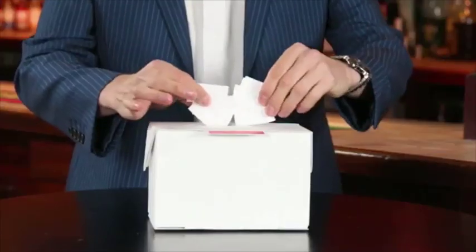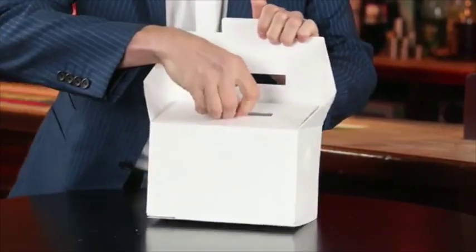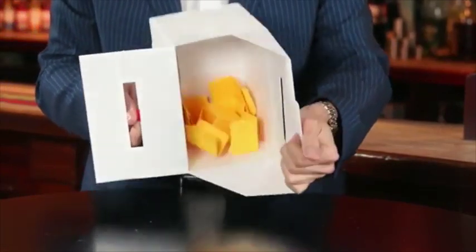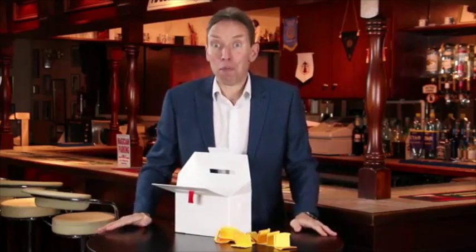Of paper — you've switched it as simply as that. You go nowhere near the box at any point, and you can leave the box on stage and it's absolutely examinable. That's the AmazeBox, that's what I use it for.